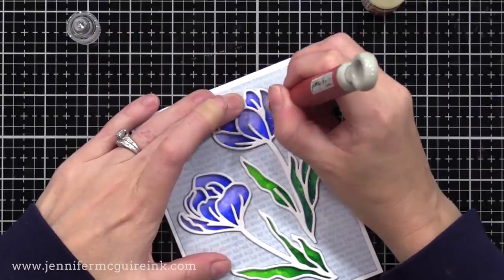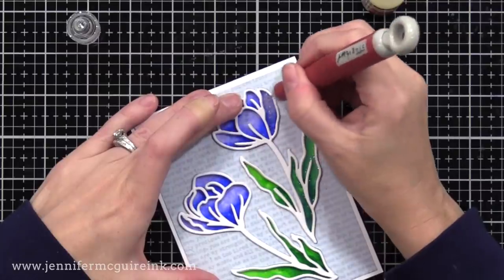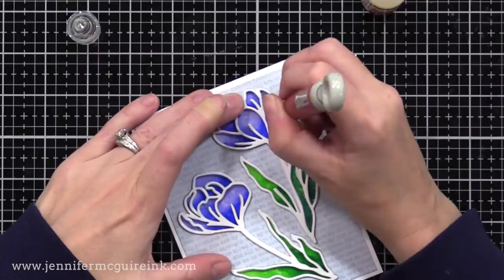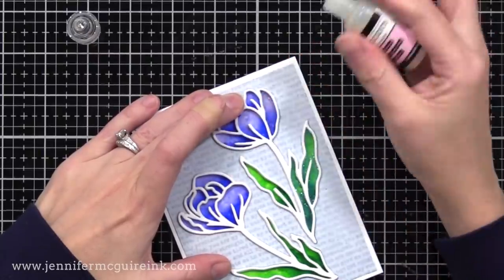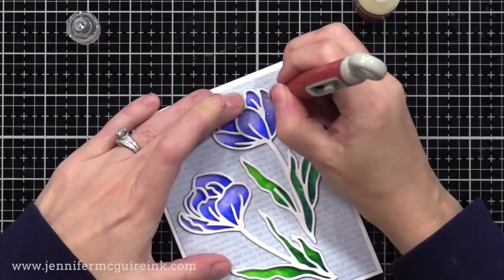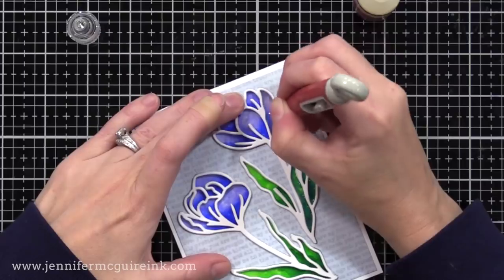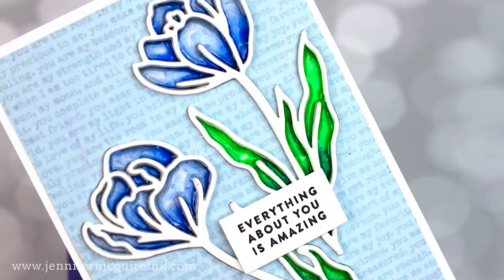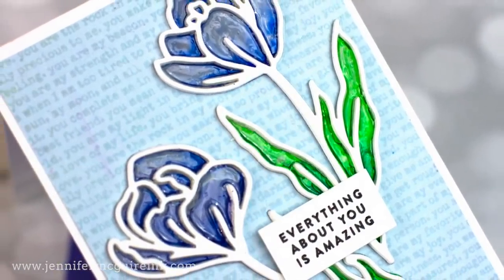I wanted to give this a true stained glass effect — I was inspired by this in church the other day. I'm putting Ranger Glossy Accents into the open areas of the flowers and the leaves. I squeeze some of the product into the open areas, then use my craft pick to push the product around and up into the nooks and crannies so it completely fills the area. When this dries, you get a really cool stained glass effect that is just beautiful in real life. After filling in all of the open areas, I set it aside to dry overnight. It dries beautifully.